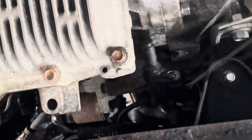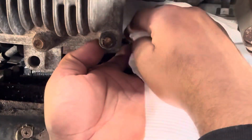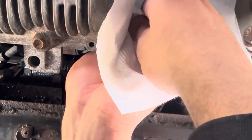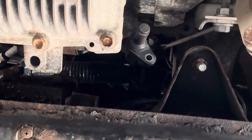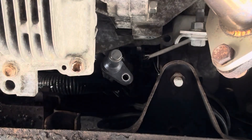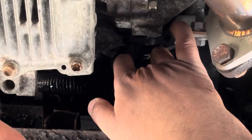I didn't want that to drop on the camera. I'm gonna get a towel and wipe that clean. Still got a little bit more — alright, once we got that clean, put it back into its hole.